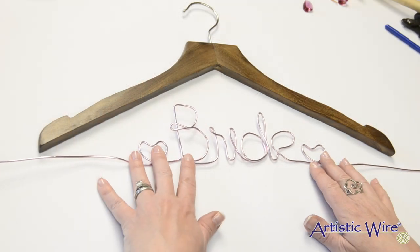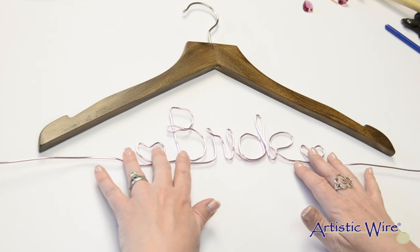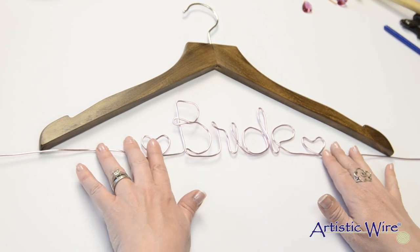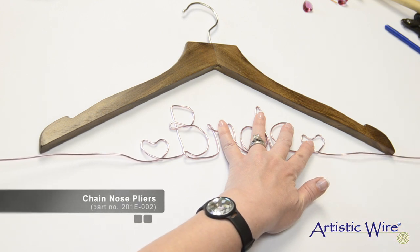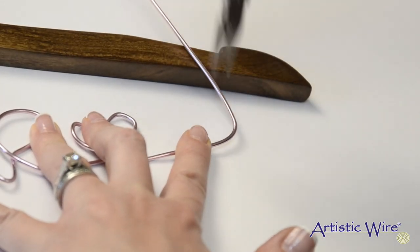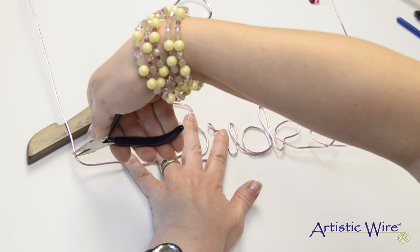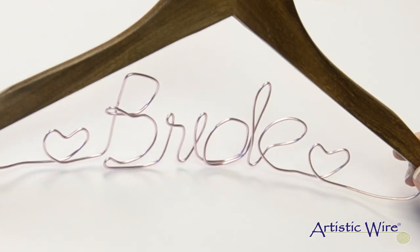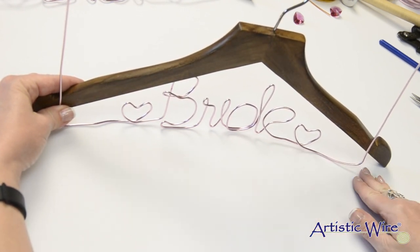Once you're ready to attach your wire lettering design to the hanger, lay it down and make sure it is centered or where you'd like it attached. I'll take some chain nose pliers and make a 90-degree bend so that the bend will meet up with the part of the hanger I'd like to attach my wire to. Because I want the 'Bride' to sit right in line with the bottom of the hanger, I'm going to stand the hanger up and use that as my guide.